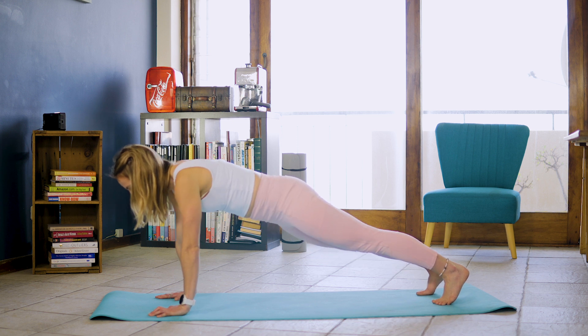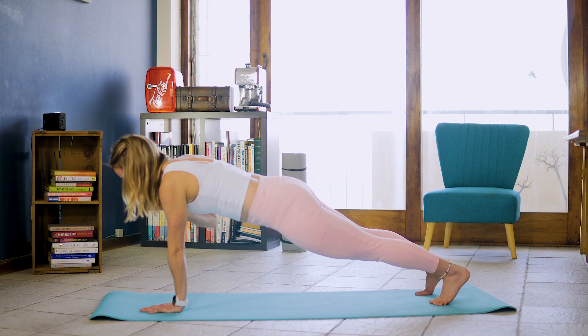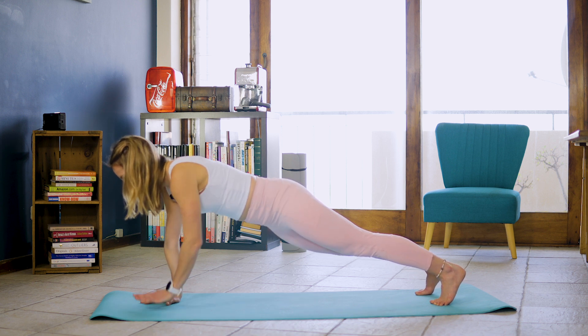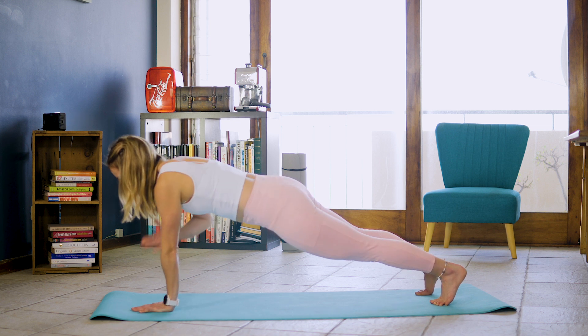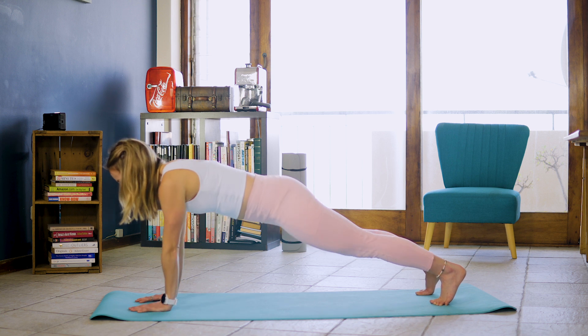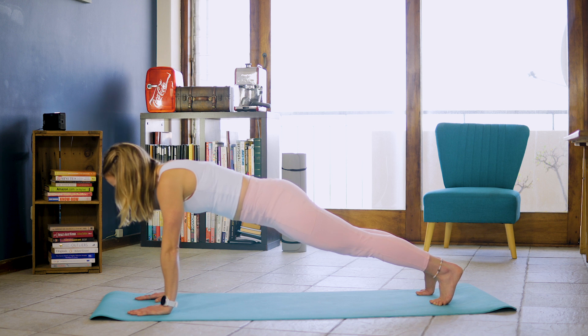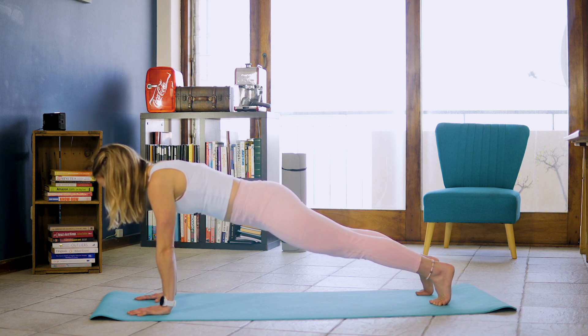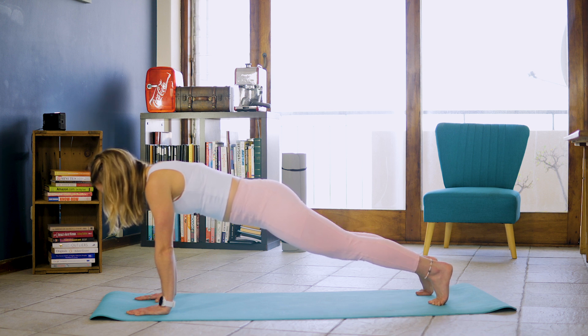So inhale and exhale. 1, and 2, and 3. Making sure you are stabilizing when you go from side to side. And let's do one more on each side after this one. And 1, and 1, and holding for 10, 9, 8, 7, 6, 5, 4, 3, 2, 1.